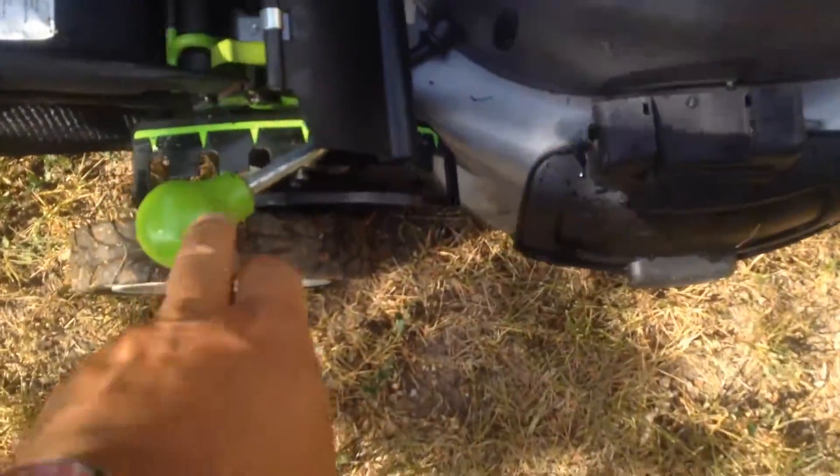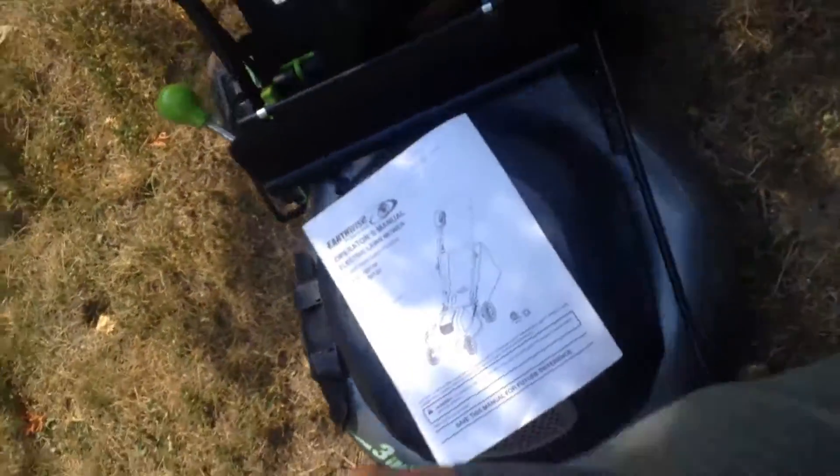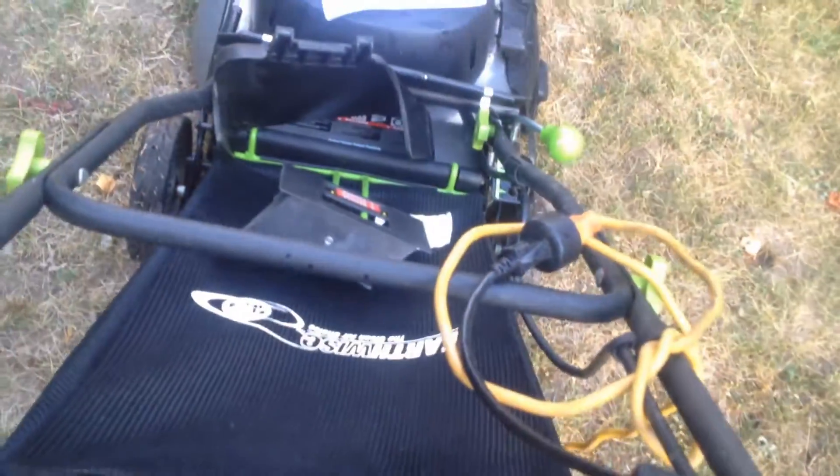It is clean and straight. One-touch adjustment for height — you don't have to go through each wheel — and all the wheels have excellent tread. Of course, what you want to hear is if it starts, and it does. Cool, eh?